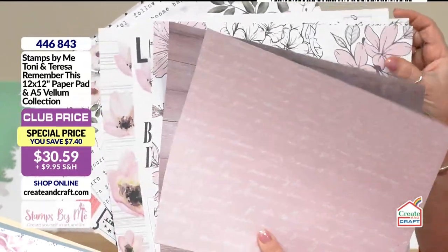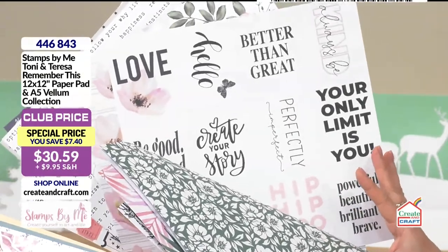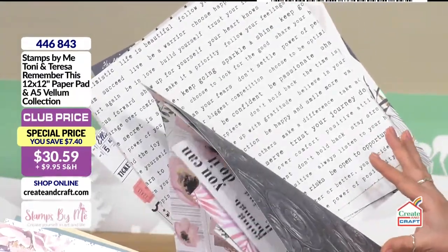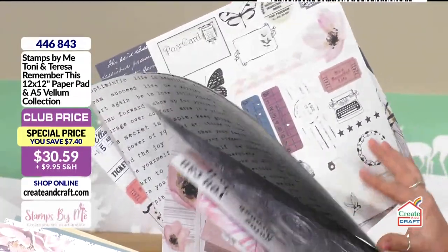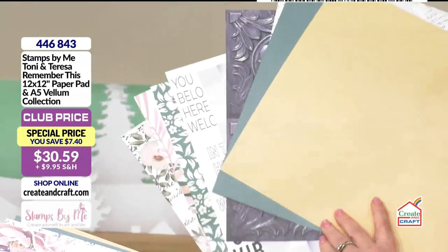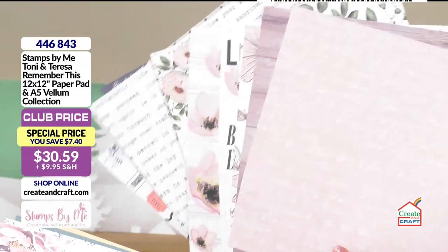Whether you're using these for scrapbook pages, card making, or planners — Teresa is a big fan of planners — there's absolutely beautiful artwork throughout and brilliant value for money. You're getting both packs for the price on screen. They are double-sided pages so you've got loads of content, and you get a £5.60 saving. Plus you're going to get your vellums to complement the designs.